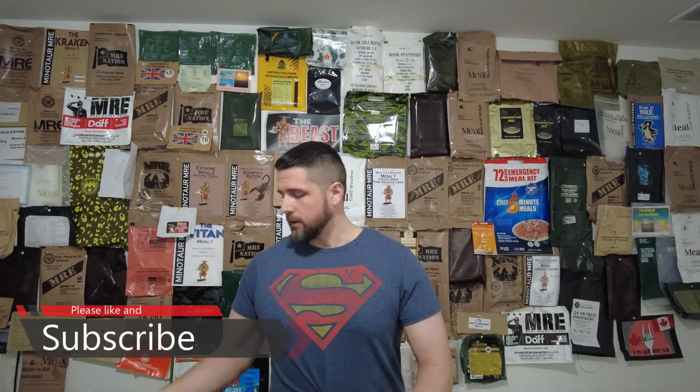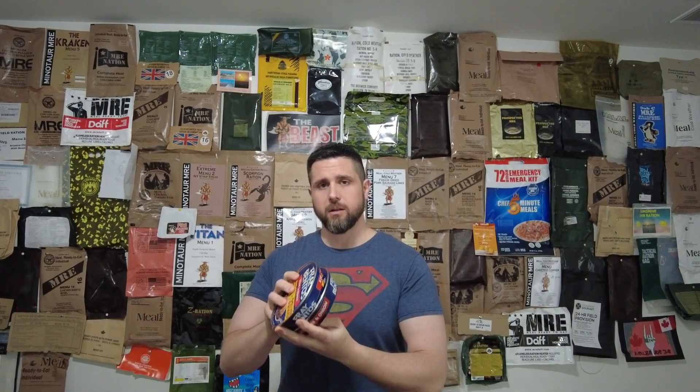These items include the Frey Bentos Meat Pies. I got one that's steak and kidney, and another one that's minced beef and onion. I'm really excited to get those cooked up, as well as the Cricket Energy Bar, made of crickets, and some red wine bread in a can. A bunch of cool items — I want to make it like a little meal out of it.